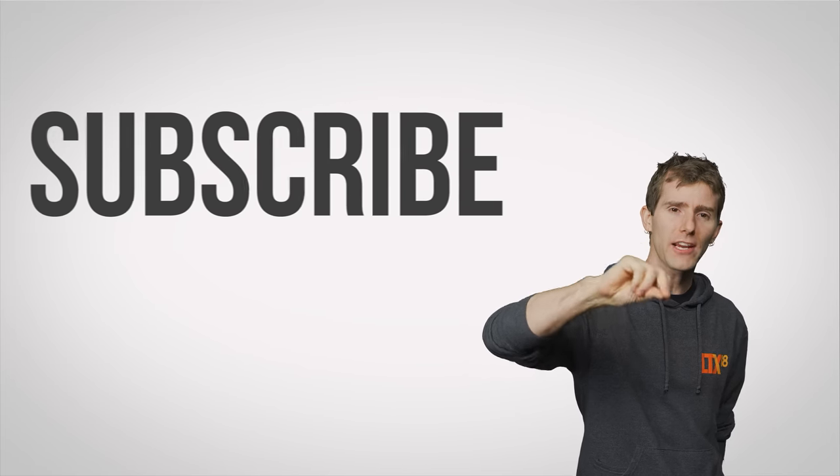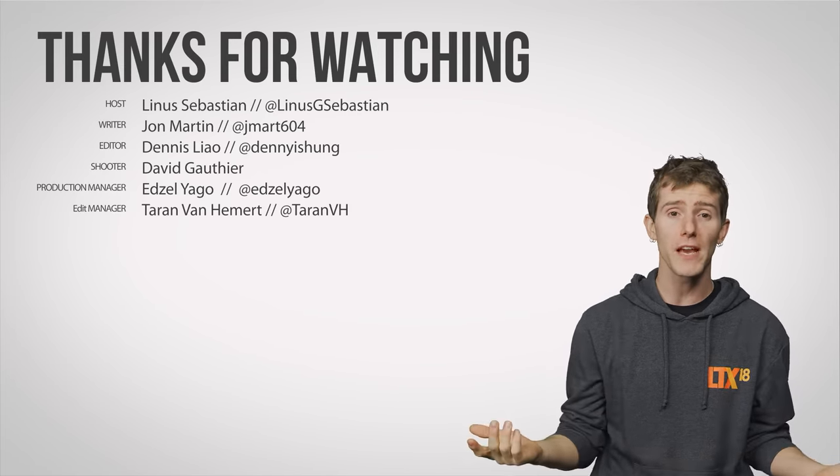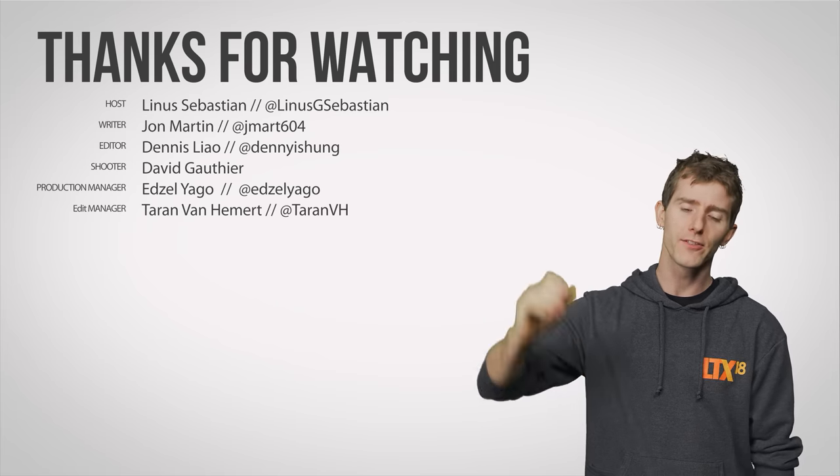Thanks for watching, guys. Like, dislike, check out our other videos, and leave a comment if you have a suggestion for a future video. Don't forget to subscribe.